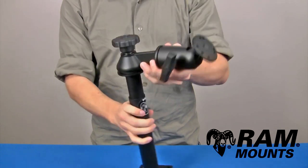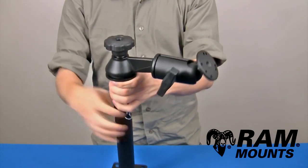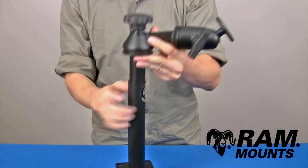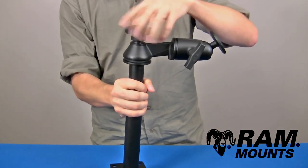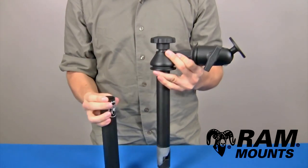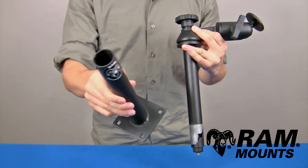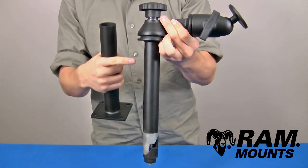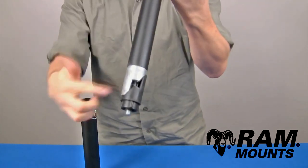The RAM telescoping pole mounting system with single swing arm accessory is made up of marine grade aluminum components along with two steel telescoping pole components. You can loosen the knob above the pole to adjust the height or to remove the pole entirely. You have two components total: a lower female pole that is nine inches long and an upper male pole that is eight inches long, assembled with two wedge pieces that drop into the lower pole.